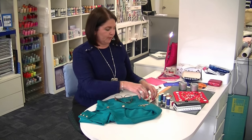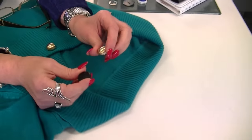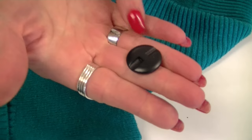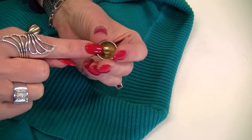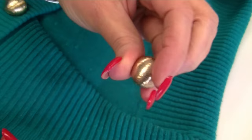Hi from Sewing Machine Warehouse in Penrith, Australia. Today I'm going to show you how to sew on a shank button. A shank button is one that doesn't have any holes on top. Here are a couple of different ones — this is a flat shank where the holes are grooved into the back of the button, and this is a proper shank that has a stand, like a domed or mushroom type.